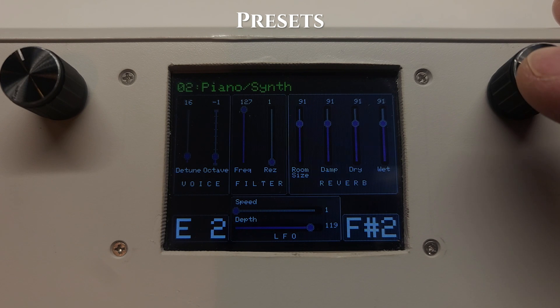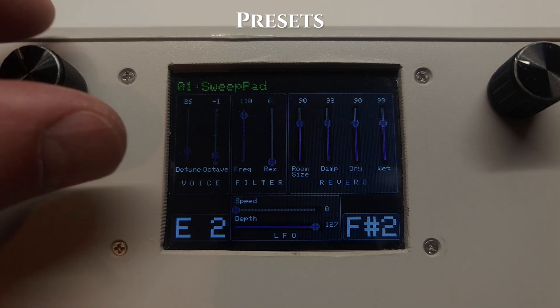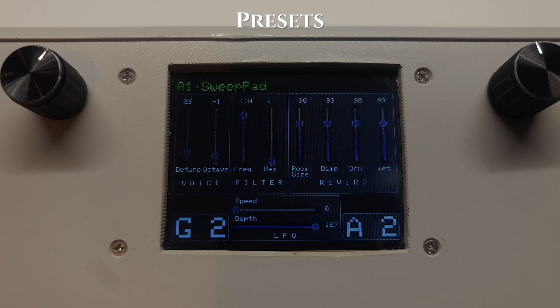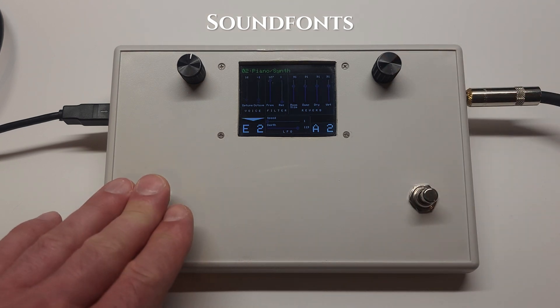You can access the onboard presets by pressing down on the dials. I've pre-programmed a number of different audio settings along with the different sound layers for each preset. You'll see the settings change each time a new preset is selected. There's only 8 MB of storage on the Teensy, so you are limited with how many sounds you can use. This synth uses sound fonts, which are fairly small audio sample libraries, and they don't sound too bad. I'll provide a link to the exact library I used in the video description.